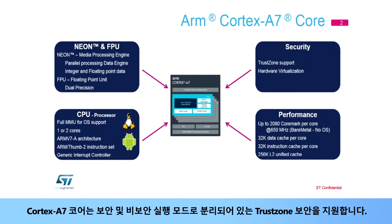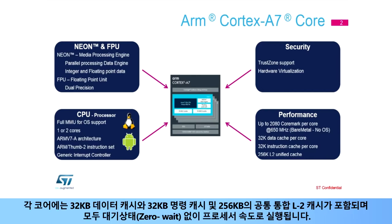The Cortex-A7 core also supports TrustZone security with separated secure and non-secure execution modes. Each core includes a 32KB data and 32KB instruction cache and a common unified Level 2 cache of 256KB, all having zero wait states and running at processor speed.